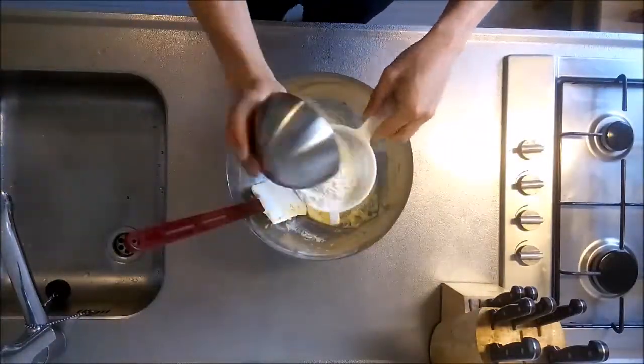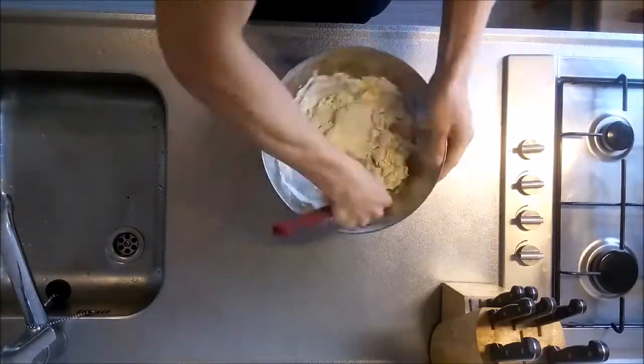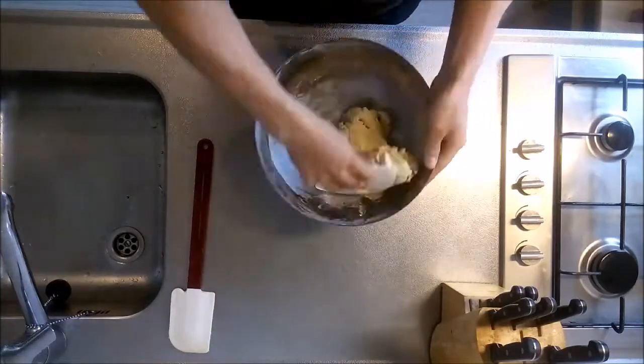Once you have obtained a homogenous mixture, add the large quantity of flour and bring the dough together. To do this, you may want to switch from using a rubber spatula to something more sturdy, like a dough scraper.